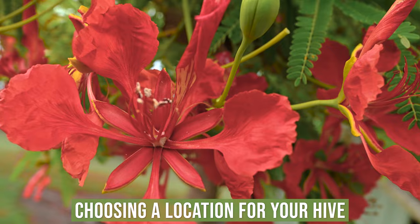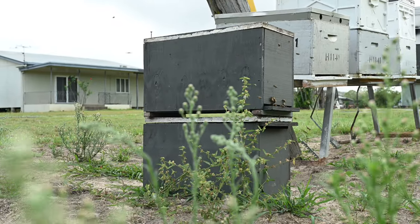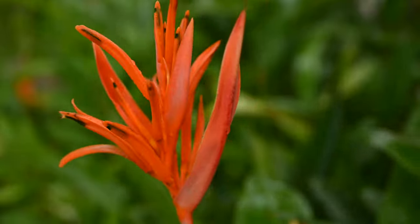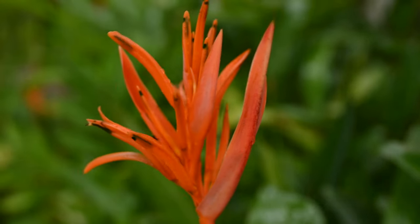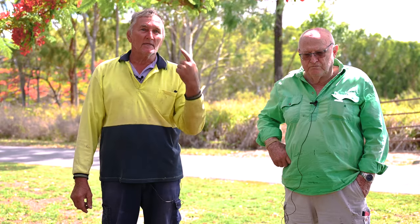When choosing the location of hives, the food source is key. I usually choose sites that have four or five different varieties of trees — you're going to get a longer period. Ground cover, weeds and all that, also provide different pollens. Each pollen that comes from a different plant is a different source in the beehive.